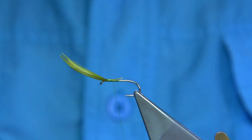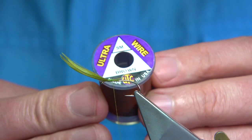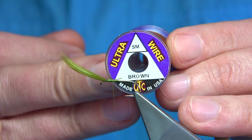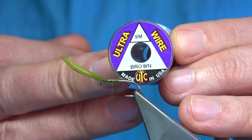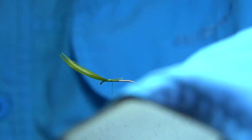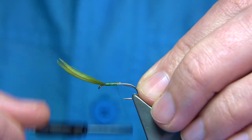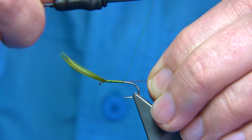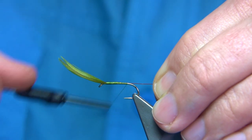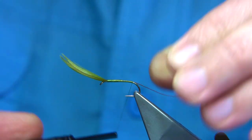On the way down I'm going to tie in some wire — this is for colour as well as to protect the body. It's a small wire; you can use extra small. This is the UTC ultra wire. It's much easier to tie something in on the way down, especially when forming part of the body. I want it to start straight away, so we wind down and come slightly round the bend a wee bit.